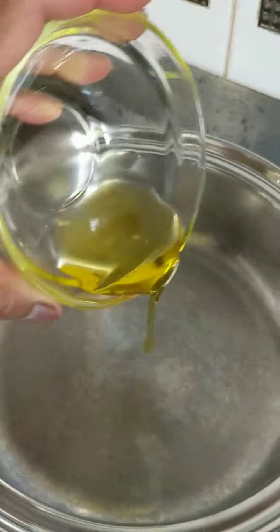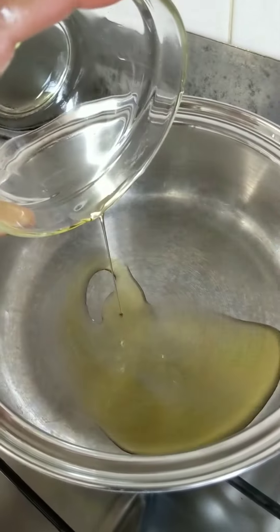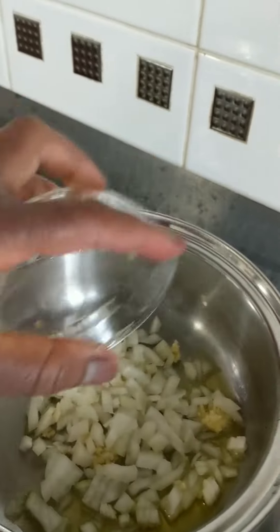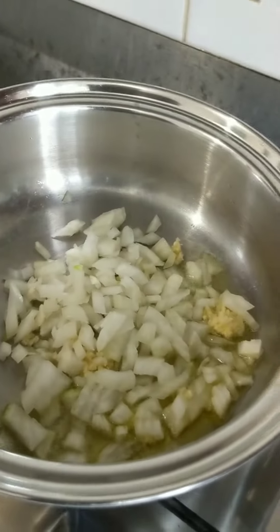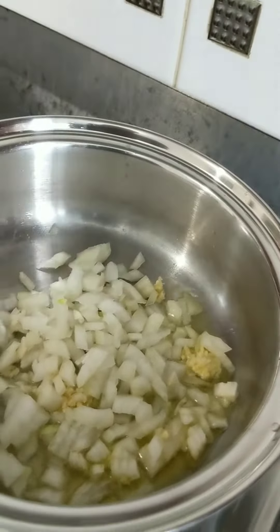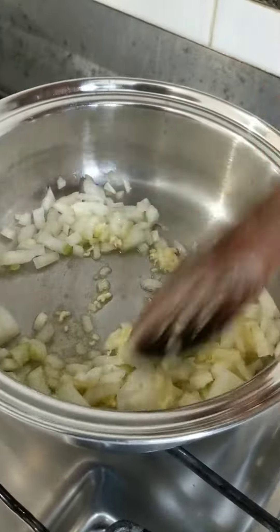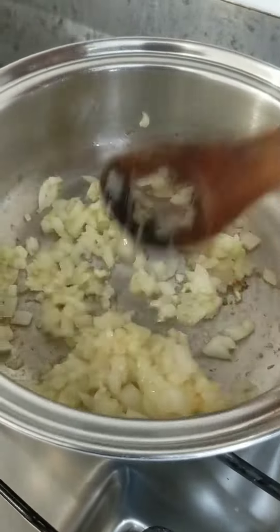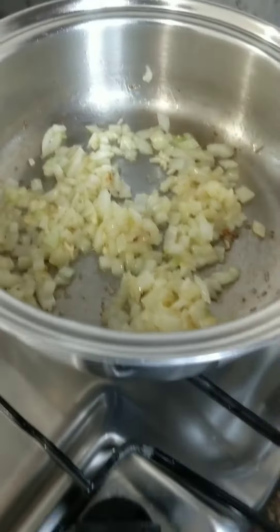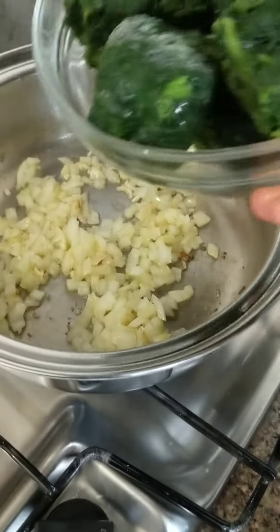First thing first, in a saucepan I added some oil, then added in my chopped onion and garlic. I'm going to cook and fry this for about a minute until they are nice and soft. Bear in mind we are not browning them, so we're just softening them.